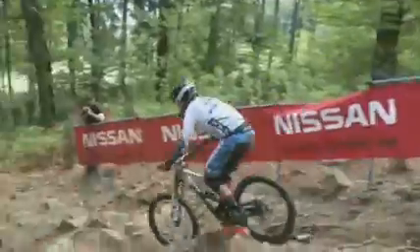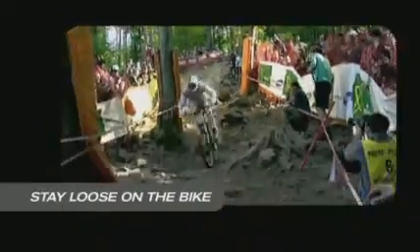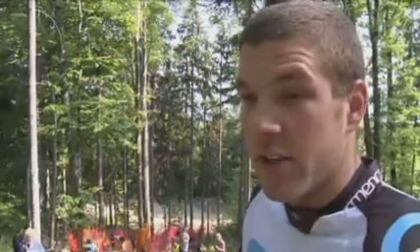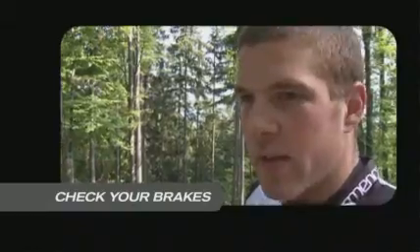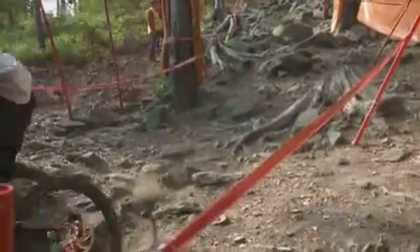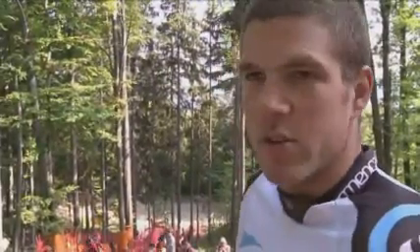Stay strong. Nice and loose on the bike. Keep your feet in the right position. Arms are tense but not stiff. Covering your brakes so you're ready for any eventuality. Checking your brakes halfway through can do a lot to change the direction of the bike. You've just got to relax through it, be confident on your own line, and just enjoy the line.